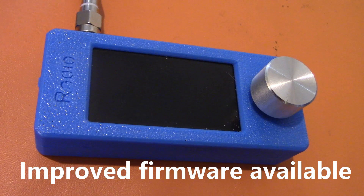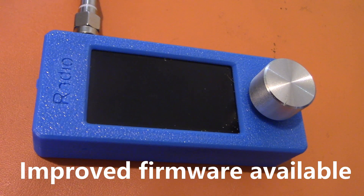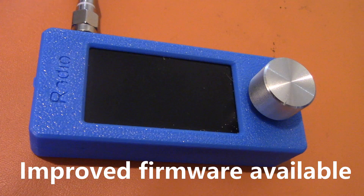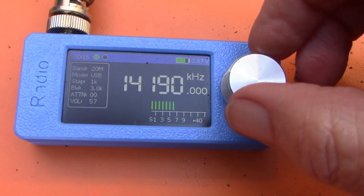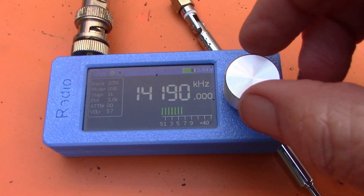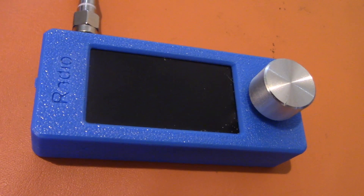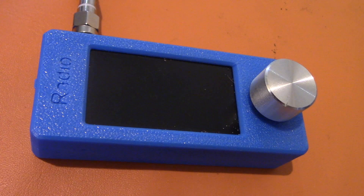For instance, there's a bigger S-meter, easier tuning, and a greater range of tuning steps. You don't have the muting when tuning on the 1kHz steps, which makes using it much more pleasant if you're tuning through an amateur band. A few other benefits as well — have a look at OM0ET's video, which I'll link to below.